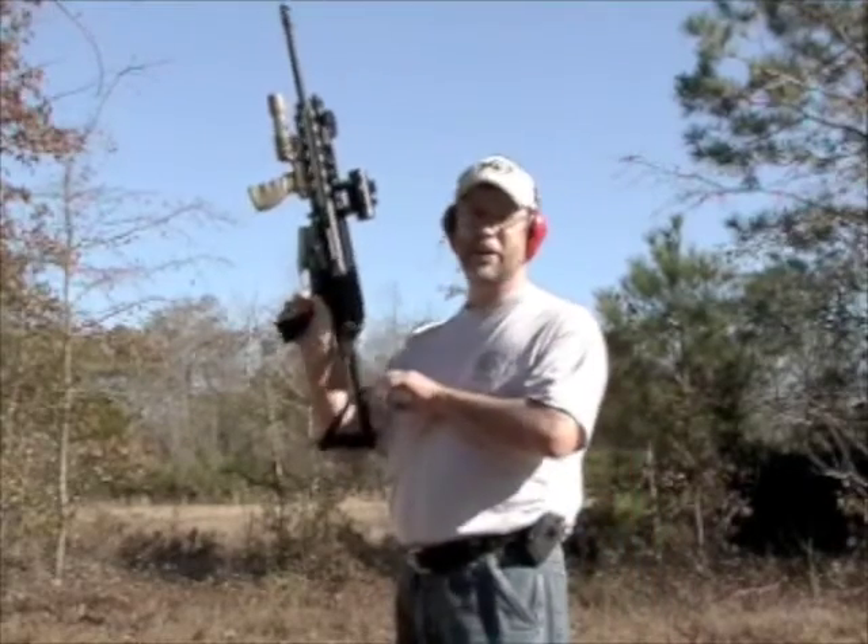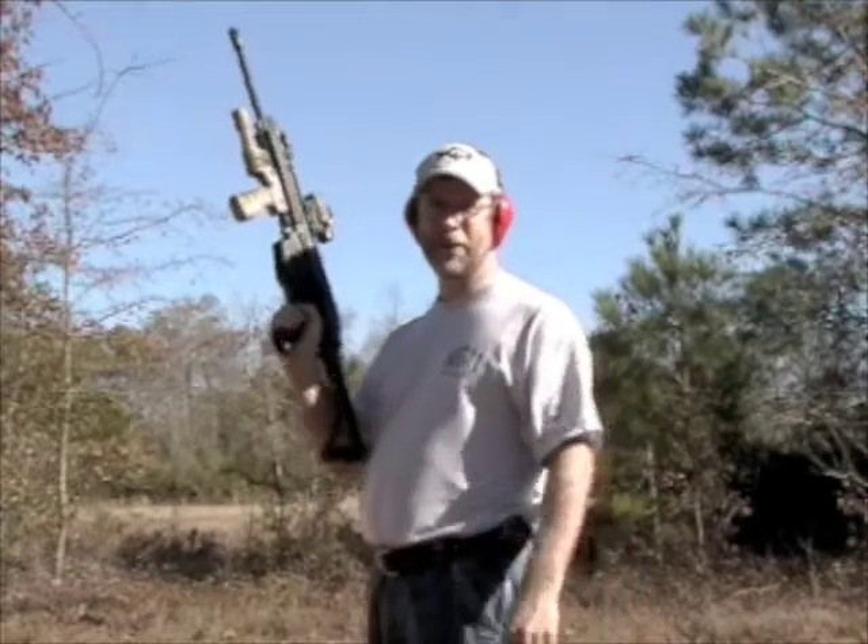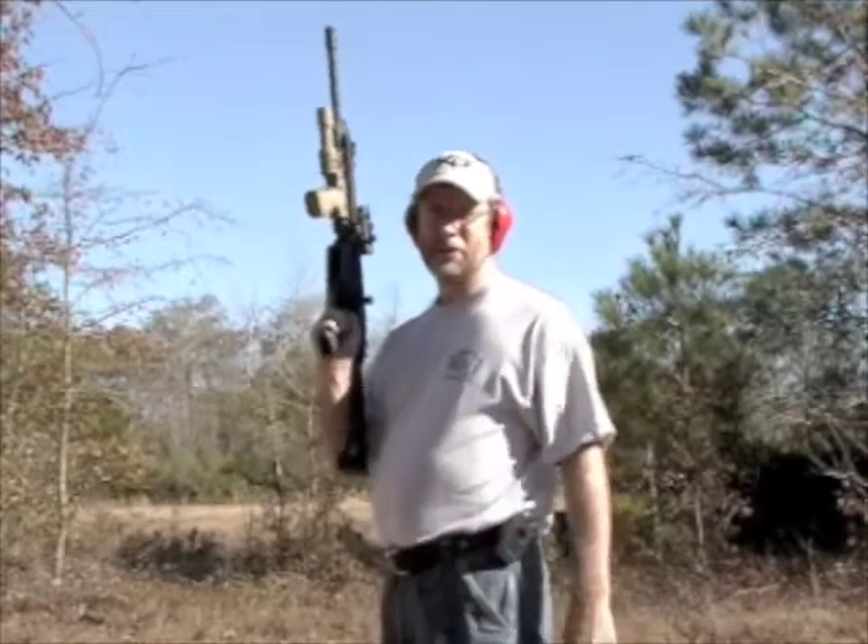I would never leave an AR charging handle back, because if you bend it a little bit, you can't shoot your gun anymore.